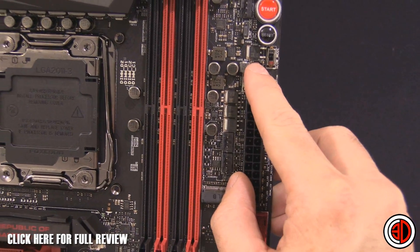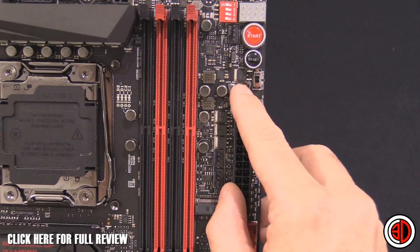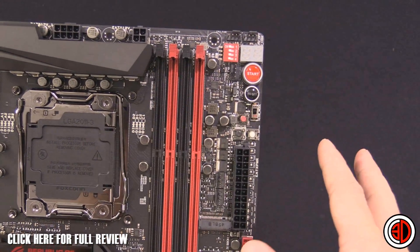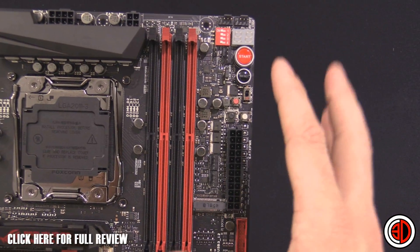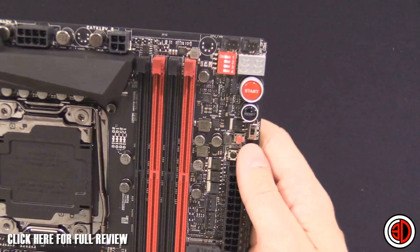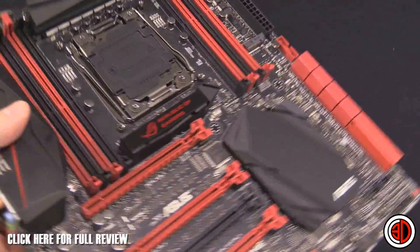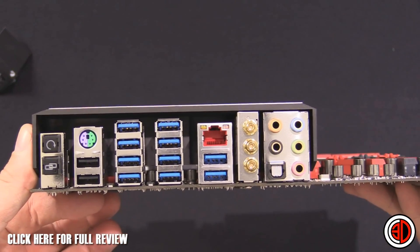You've got dual SATA Express, eight SATA 6Gb/s ports — loads of it. There's a retry switch and a safe boot switch — they're wonderful little switches. The safe boot basically lets you hit it and boot at stock settings, but all your previous overclock settings stay in the BIOS so you can keep tweaking them. Love that — brilliant. Power and reset switches as well.